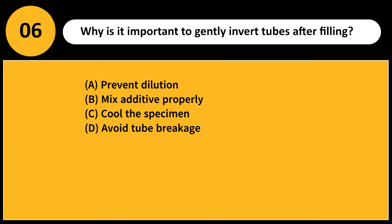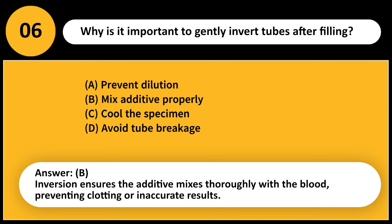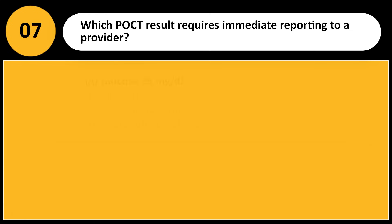Why is it important to gently invert tubes after filling? A) Prevent dilution, B) Mix additive properly, C) Cool the specimen, D) Avoid tube breakage. Answer: B. Inversion ensures the additive mixes thoroughly with the blood, preventing clotting or inaccurate results.